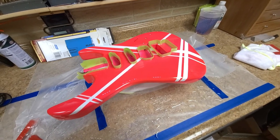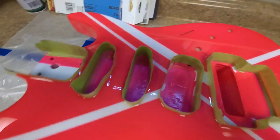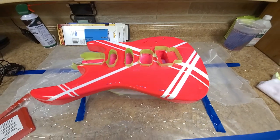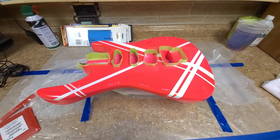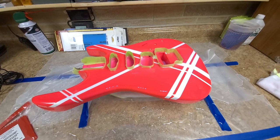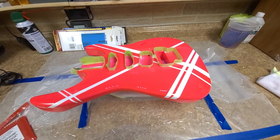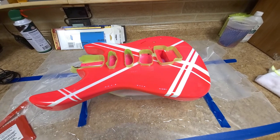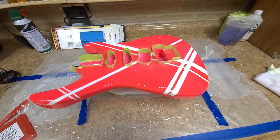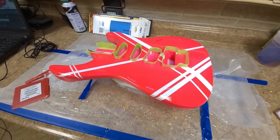After letting the finish dry a little bit — at least to the touch — I removed all of the masking tape. As you can see, nice crisp solid lines, no bleed through whatsoever. That's why I say light coats when you're spraying, especially if you're doing any masking. You can flood lacquer because it melts into itself, but you risk that finish cracking later on with enamels and acrylics. With enamels especially, the heavier you spray it, the longer it takes to dry and it stays soft for a very long time.